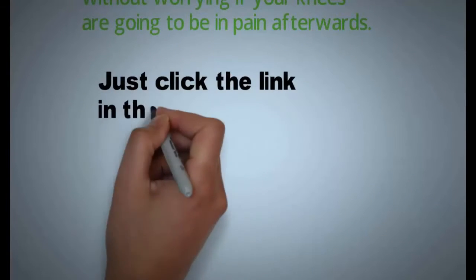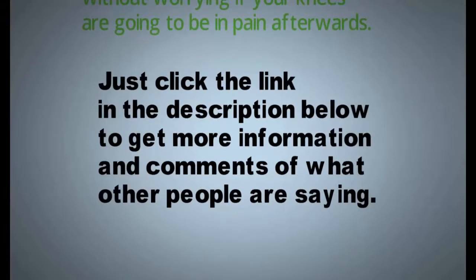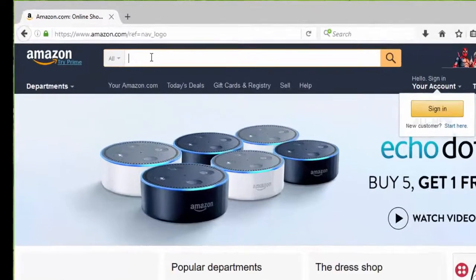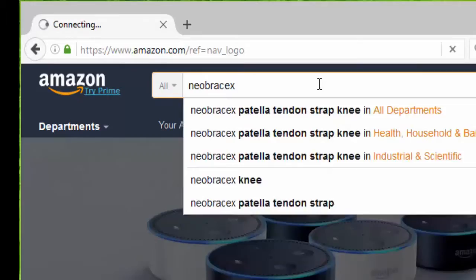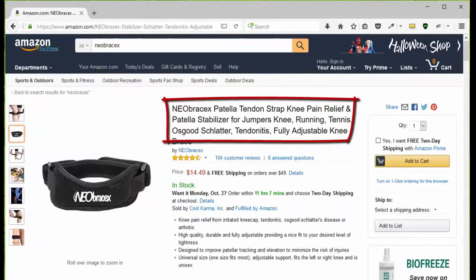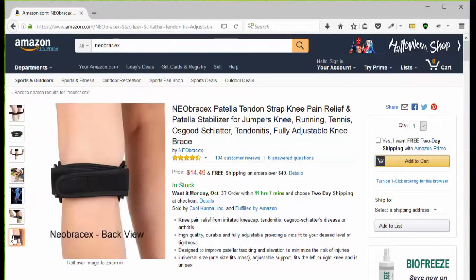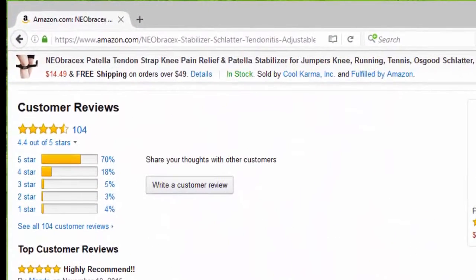Just click the link in the description below to get more information and see what other people are saying about this. All you have to do is go to Amazon.com, type in N-E-O-B-R-A-C-E-X and you'll be presented with the three Neobrasix products. Choose the patellar tendon strap, then go to the page and take a look at the pictures so you can see what it looks like, how it works, how to put it on, the benefits, and how to use it. Then you can click add to cart, or go down the page and look at the customer reviews.